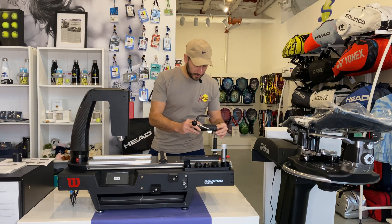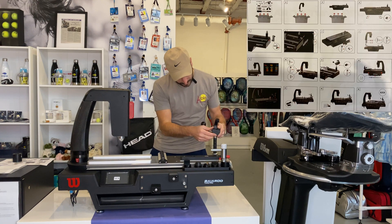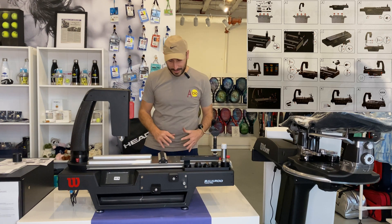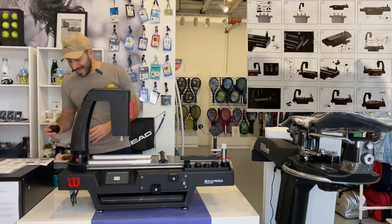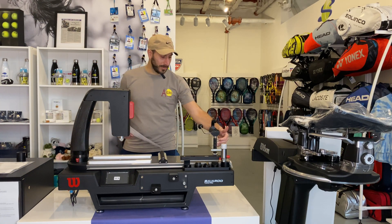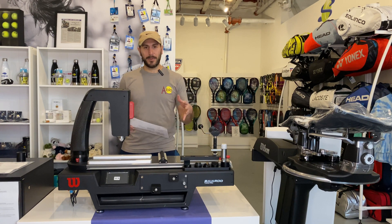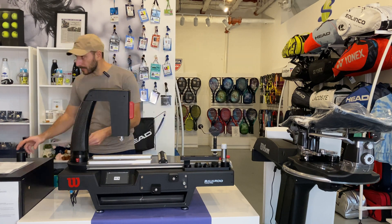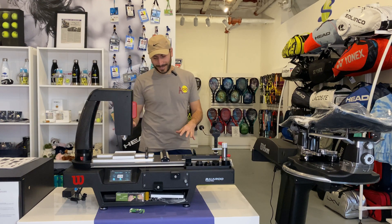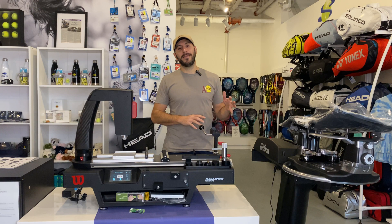I do want to note that the instructions are very limited. This entire machine is built with maybe eight images, and the images just show bolts going into a machine but don't indicate direction — whether it's coming in from the east or the north or whatever. So you might have to play around with it making sure you're getting the correct direction. As you can see, we finally have it fully assembled — took a little bit longer than anticipated, right around that one-hour mark.